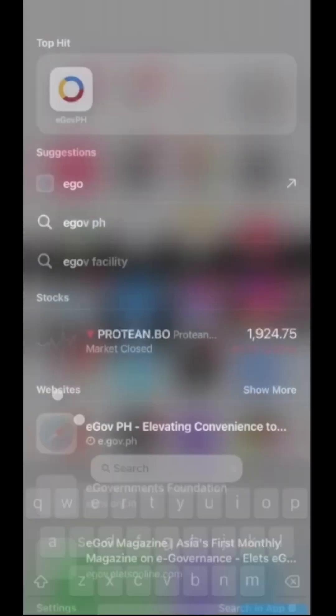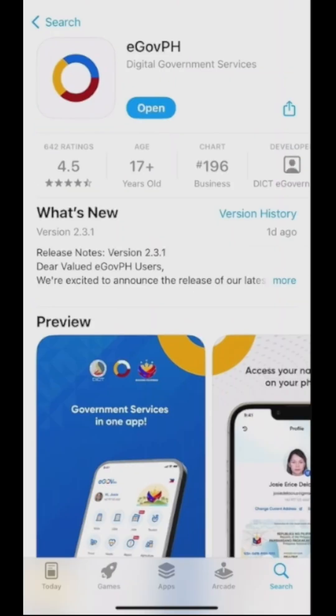To download the app, start by navigating to your app store and search Ego.ph. Once the download is complete, open the app and press sign up.